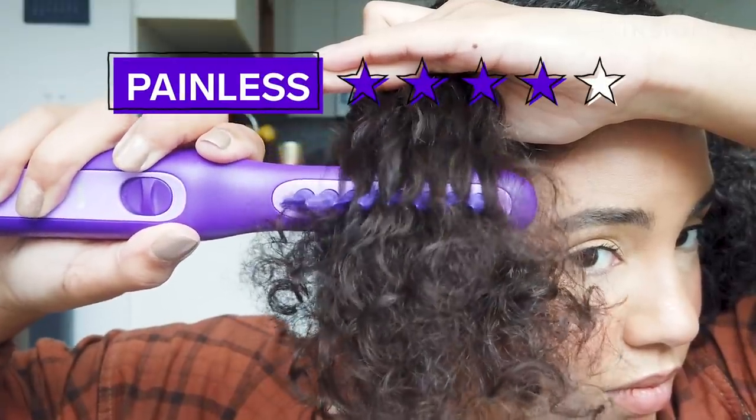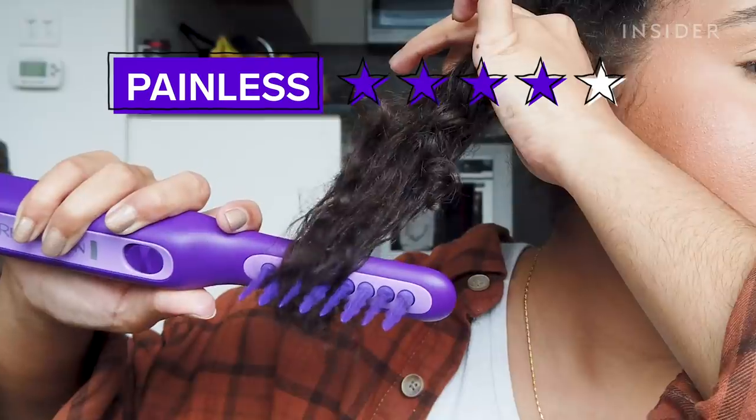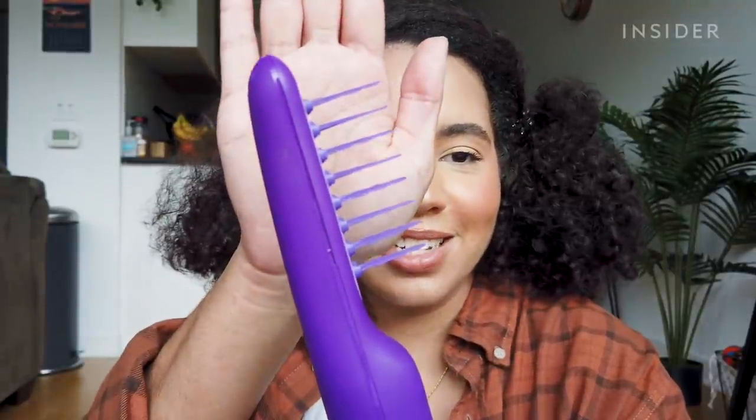I don't feel anything when it's going through my hair, and I expected the dry side to be literally so painful. One thing I can say is that with my normal detangling brush in the shower I feel like I shed a lot more. This is like no big deal — nothing compared to what's left over in the shower when I'm done brushing my hair.